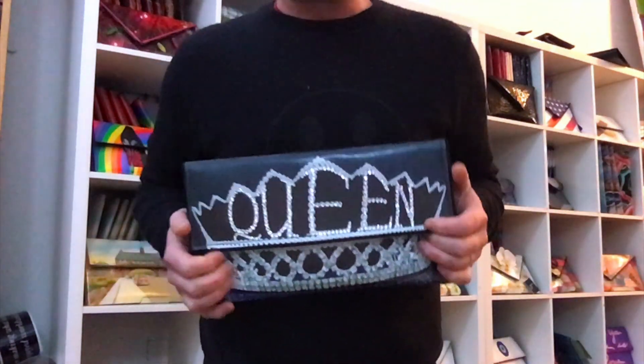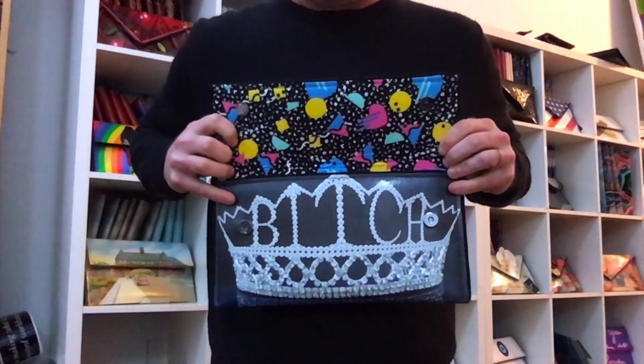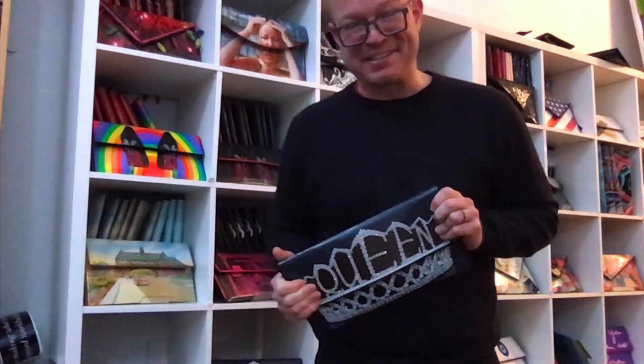There's a little secret with this bag when you open it up — it doesn't say Queen on the inside. I think it's hysterical.